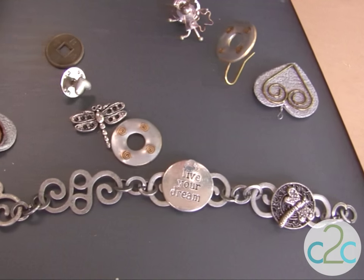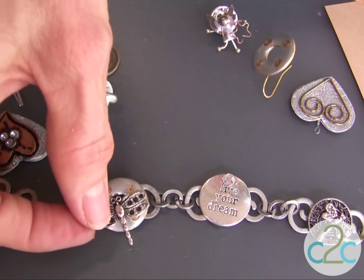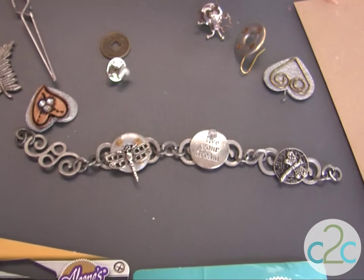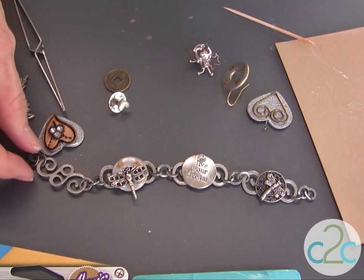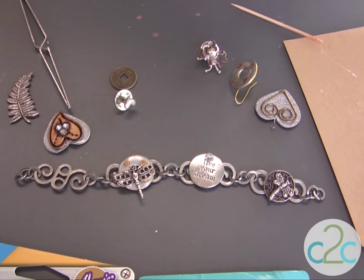Keep adding all of your pieces, layer them, and glue them right in place. I like to let this set overnight. The last step on this particular bracelet is I'm going to add just a lobster clasp to the end so that that will close that piece up.